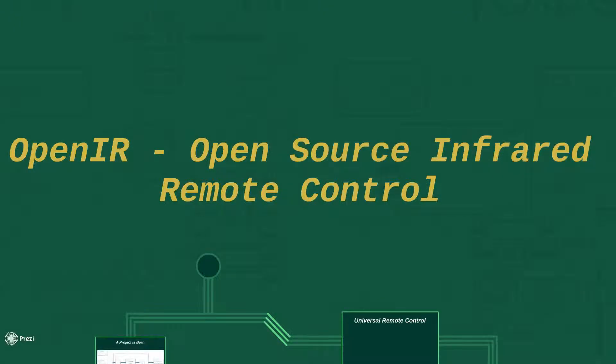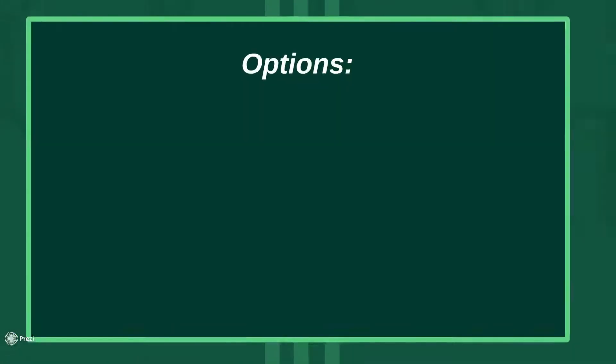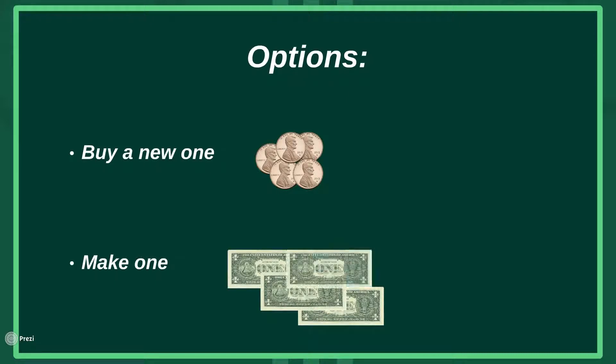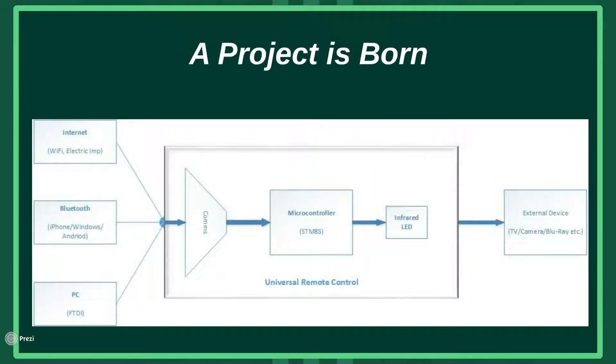OpenIR is an open source infrared remote control project. The project began when the remote control for my Nikon camera failed. I was using the remote control regularly, and this left me with two options: either buy a new one for a few pennies, or make a new one which would probably run into a few dollars. Being a hacker, there was only really one option, and that's to make a new one. And so the idea of a universal remote control with several connectivity options was born.